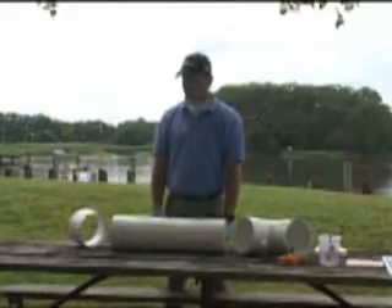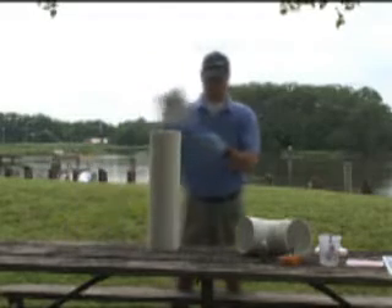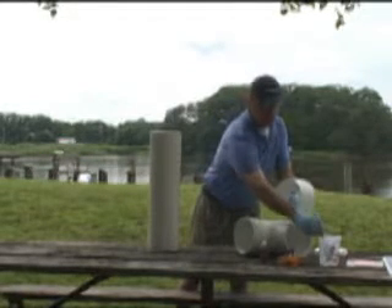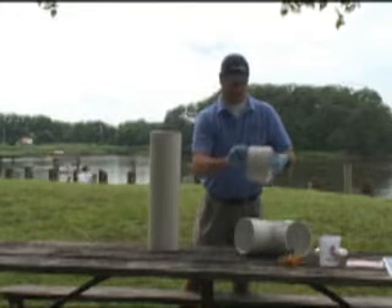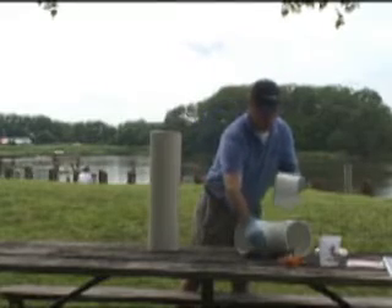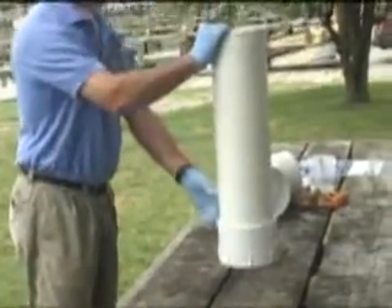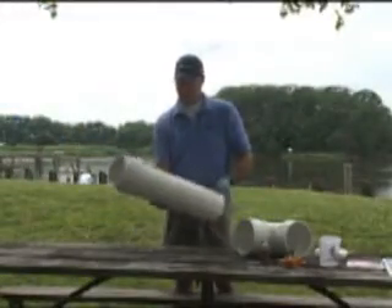Starting with the two foot section of pipe, first attach the threaded adapter. To apply the adhesive, first wet the PVC surface with a foam brush, then apply a thin bead of adhesive around the adapter. Do not use too much adhesive as it does expand. Be careful not to get the adhesive on your hands or clothes. Fit the adapter on the pipe and tap on the ground to ensure a snug fit. Given our work with volunteers, we use a polyurethane adhesive that is less toxic and easier to handle than PVC cement.